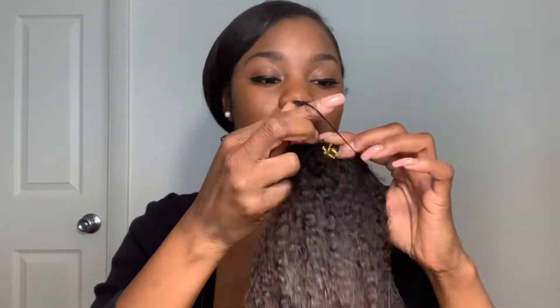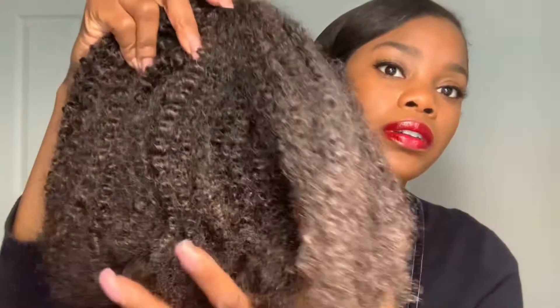It's called Afro Kinky Coily in 20 inches — this is the texture of the hair. It reminds me of my hair texture actually. I have 3B4A hair. So I'm going to remove the outer packaging layer so you guys can get a closer look at the texture. See, it's going to blend in so nicely. I have my hair blow-dried and I straightened the ends right now.